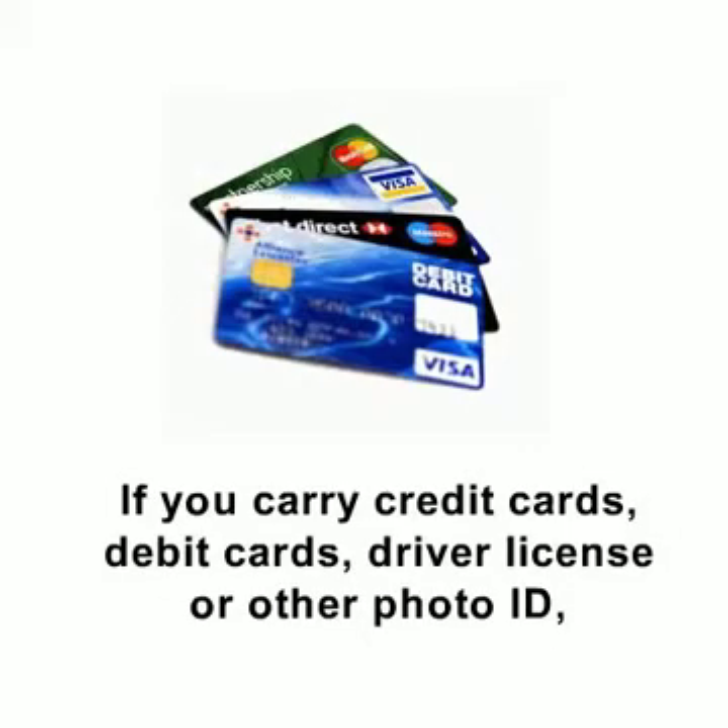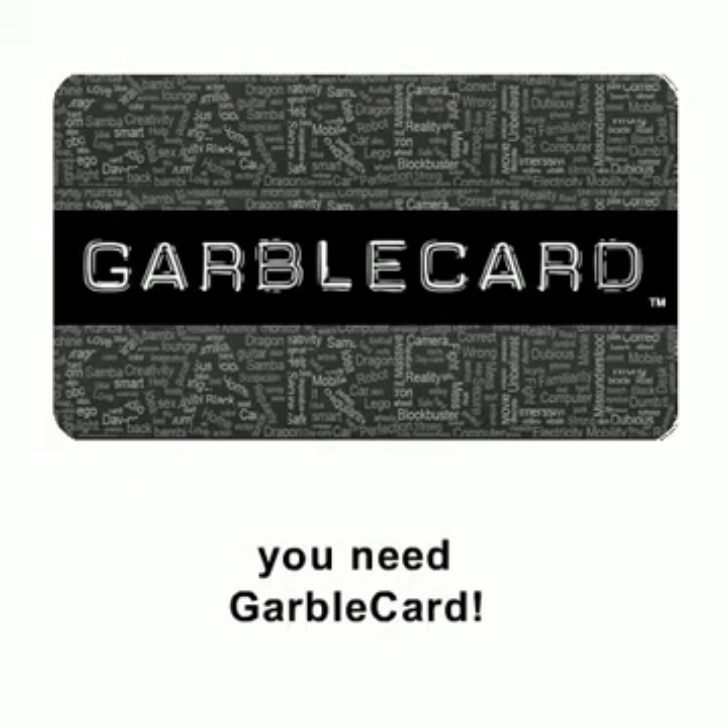If you carry credit cards, debit cards, driver's license, or other photo ID, you need GarboCard.